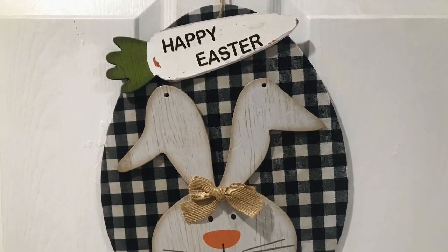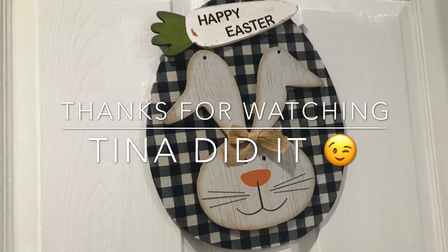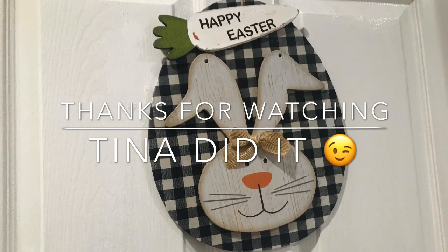Make sure to like, share, and subscribe. It's just a quick easy project for my classroom — thanks for watching. Let me know what you guys think. See y'all next time, bye!